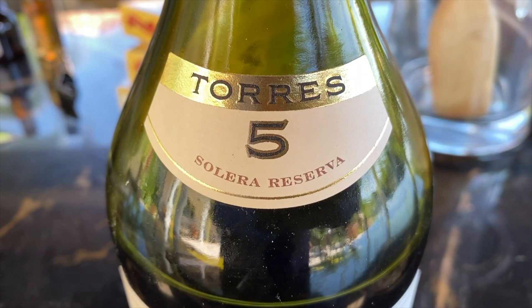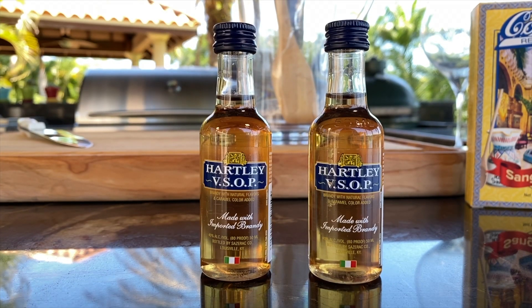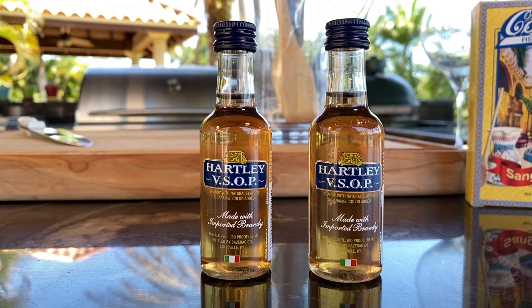The next thing I'm going to do is add an ounce and a quarter of brandy. At the Columbia Restaurant we use Torres 5 brandy, and if you don't have a bottle of brandy at home, go ahead and pick yourself up a couple of mini brandies.